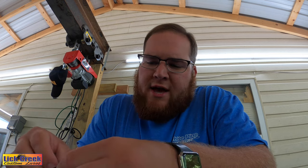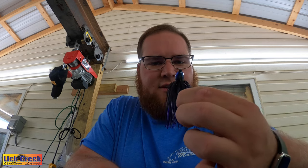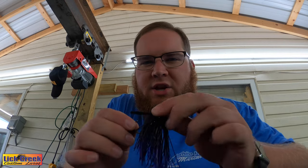In 2019, I signed on with Lick Creek Custom Lures. Tim Bittner is the owner, and he knew how much of a jig fanatic I was, so I was blessed enough that he gave me my own signature series jig baits. This is one of my signature series jigs — the purple and black that I really enjoy throwing, especially on Cherokee. Purple works really well on Cherokee. Here are a few things we're going to look at as far as what makes a high quality jig.